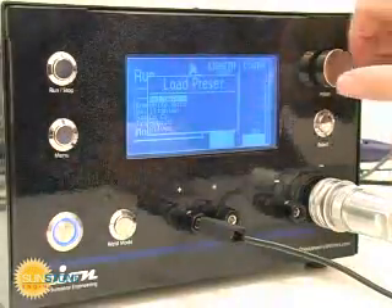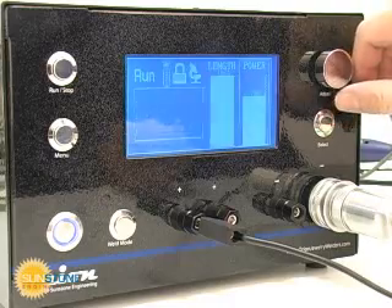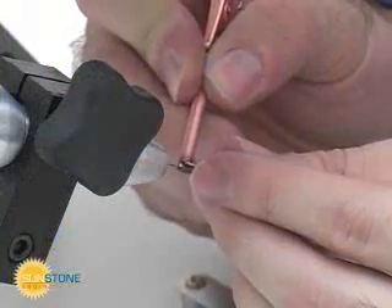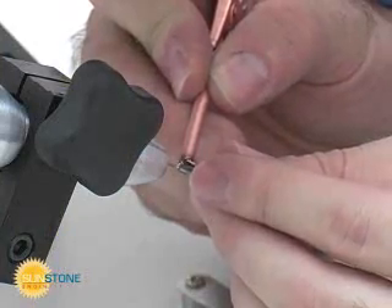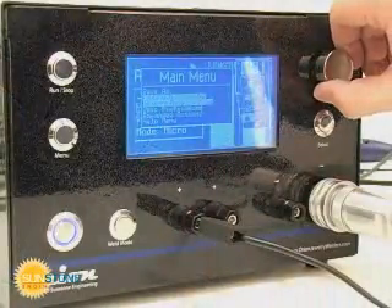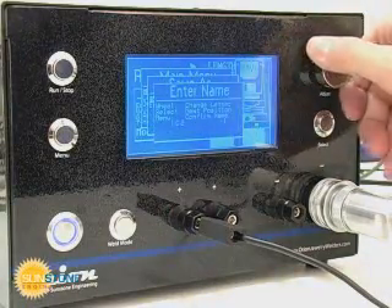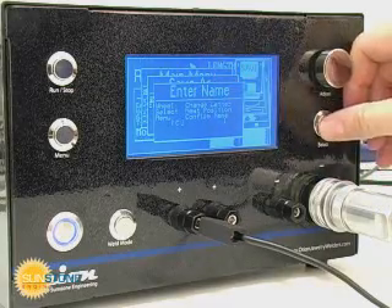The Orion PA-230 has 45 welding presets for 15 different metals to help you get up and started right away. Choose from stainless steel to aluminum to gold to niobium. Once you have found the perfect setting for your application, save it in one of 15 customizable weld settings and retrieve the custom setting at the touch of a button.